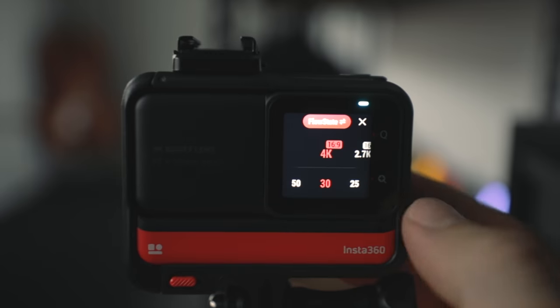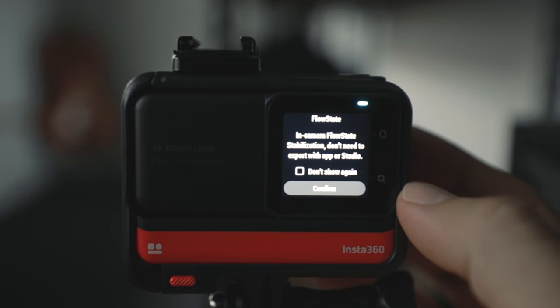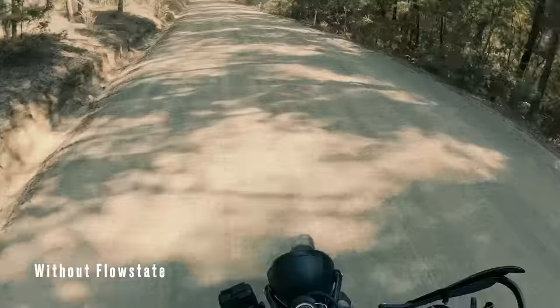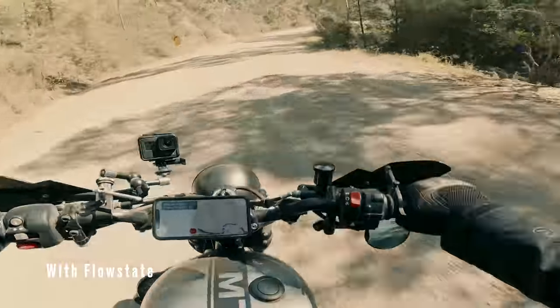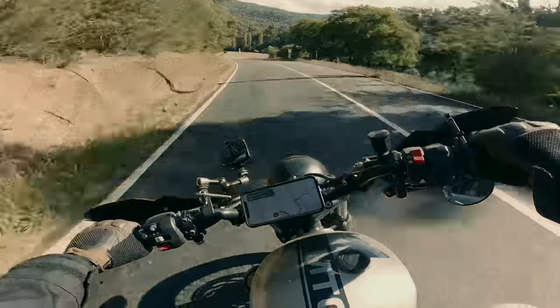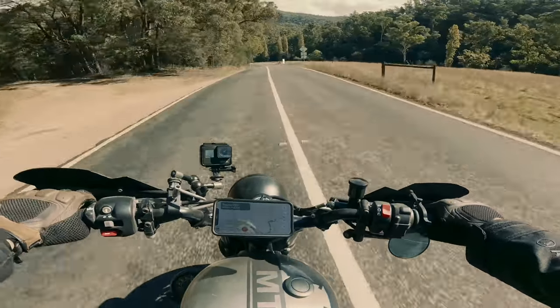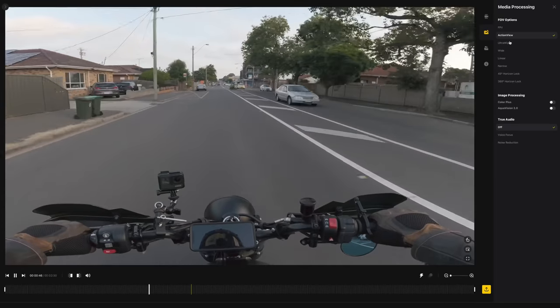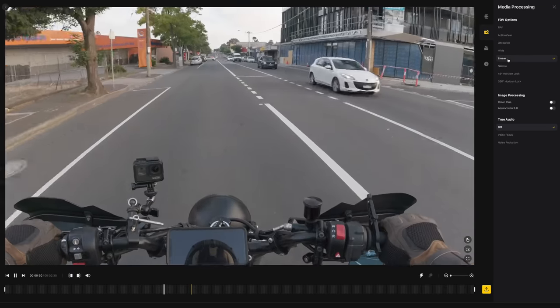When in video mode and choosing your resolution you'll see two extra tabs titled Flow State and Post. With the powerful new One RS Core, Insta360's Flow State stabilization is now delivered through the camera's hardware for super smooth videos. With enhanced stabilization applied in-camera, we can now instantly share smooth wide-angle content to social media without having to process it in the Insta360 app, or if you prefer, flick it over to Post if you'd like more control and to adjust the angle later using the app.